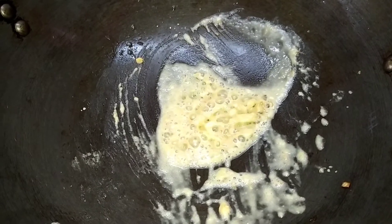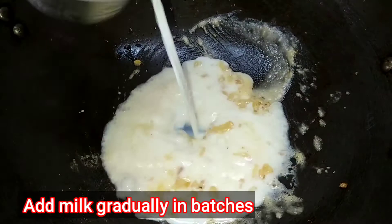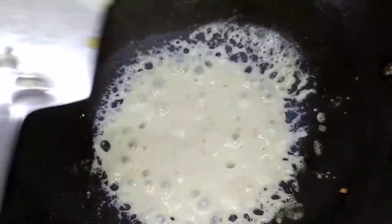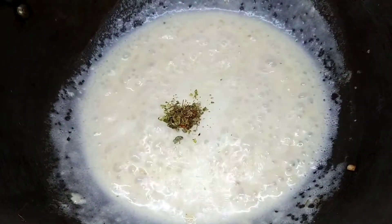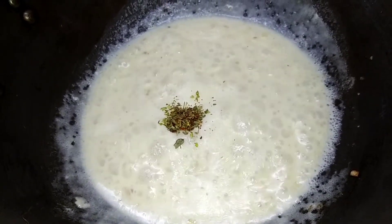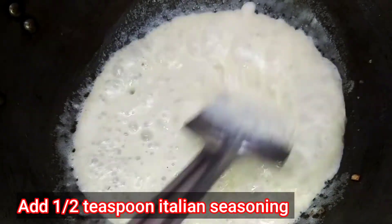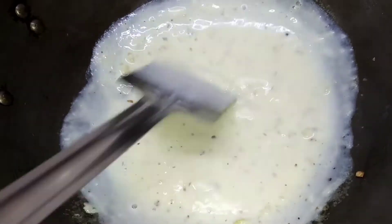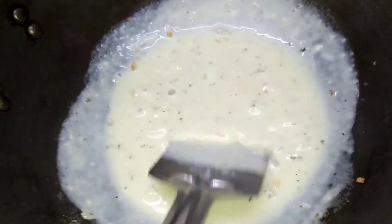After stirring for around half a minute, you can see that the maida changes its color — this is the right time to add milk. We add one cup of milk gradually in batches to prevent any lumps. Then add half teaspoon of Italian seasoning and salt to taste, and give it a nice mix. The white sauce is cooked completely — you can see the consistency and how it sticks to the ladle. This is the perfect consistency.